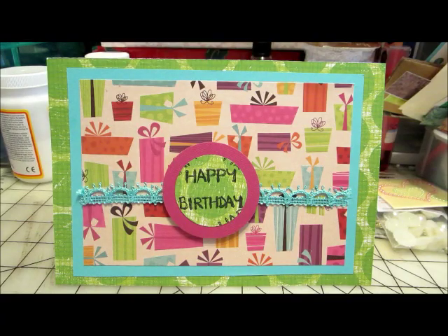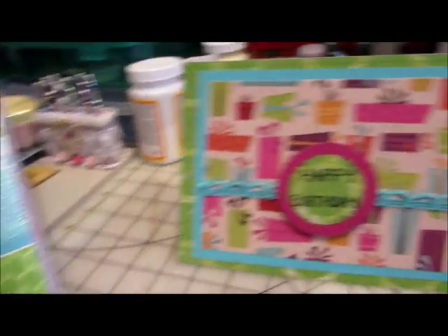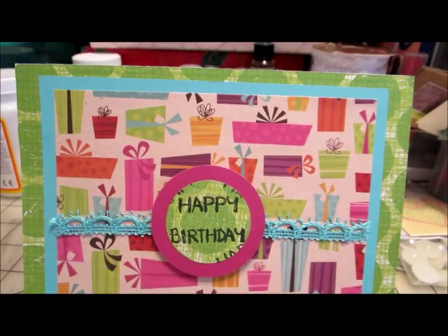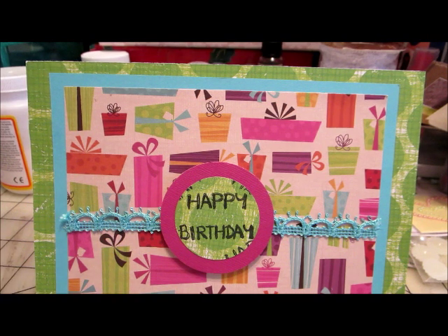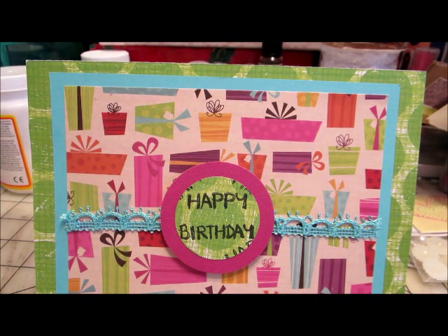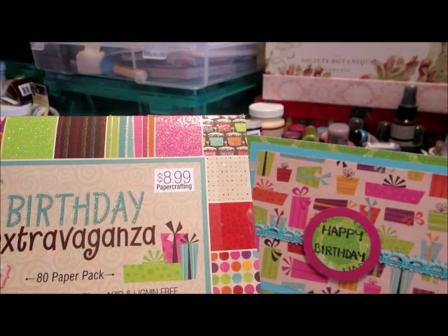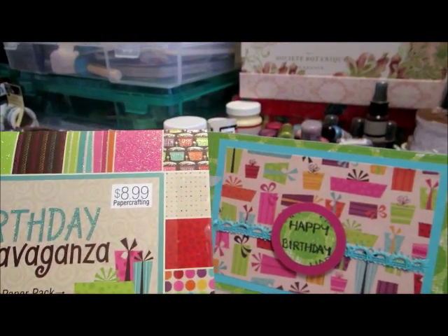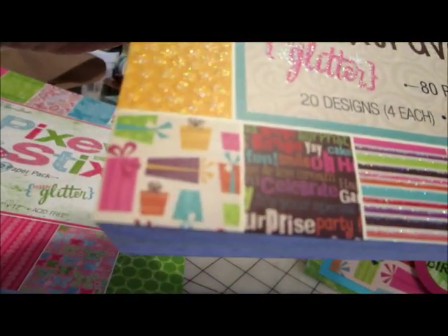Now I did take from this paper pad — the bottom one you'll see here — as my base mat, and then on top of that I did put a turquoise mat, and on top of that I put another one, which was in a smaller paper pad that I had got, which was the Birthday Extravaganza. It's the one with the presents — here it is, way down here in the corner.